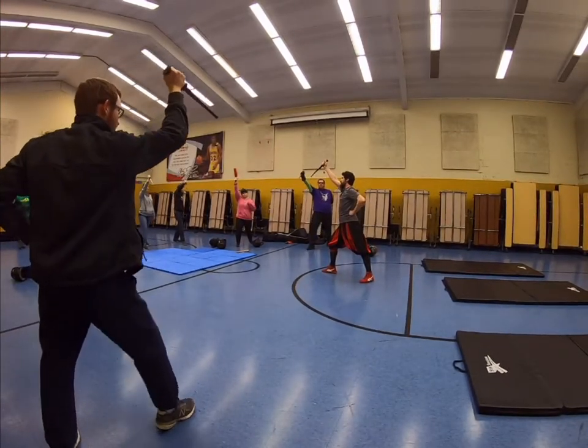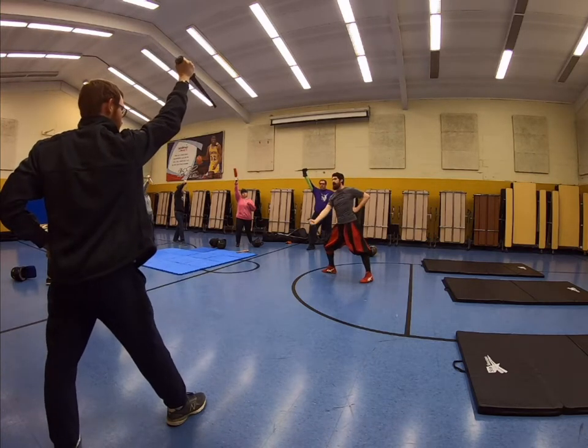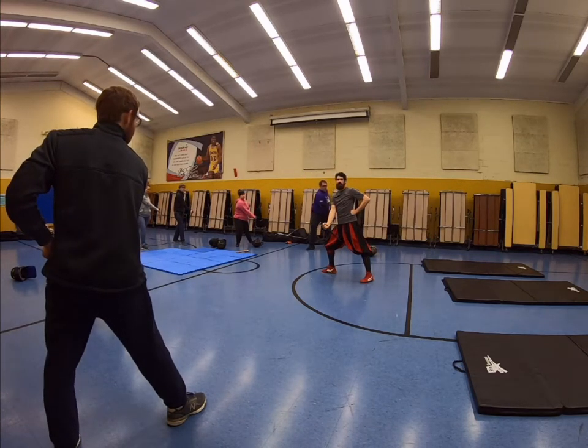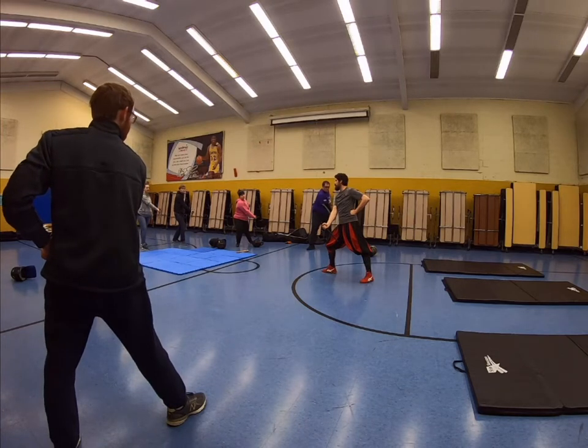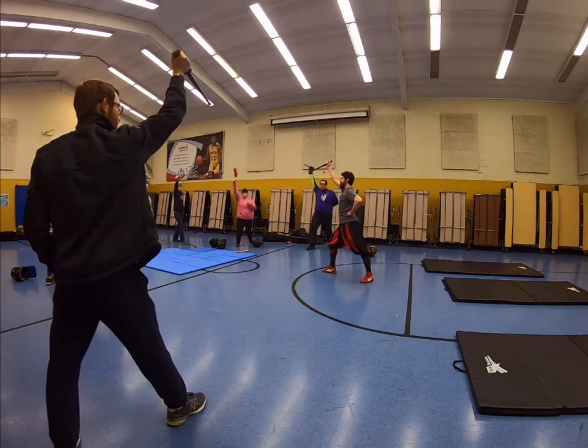So again, it's done like that. All we're going to do is make a cut or a thrust from up here down to our left side. It's the same line that you make if you're attacking with a sword — think about your target on your opponent, straight down.